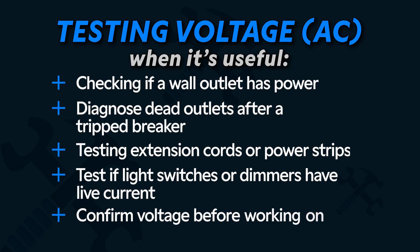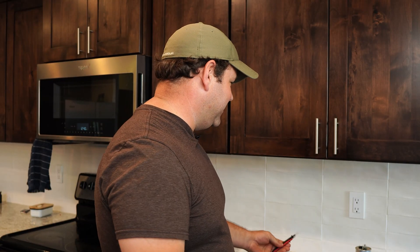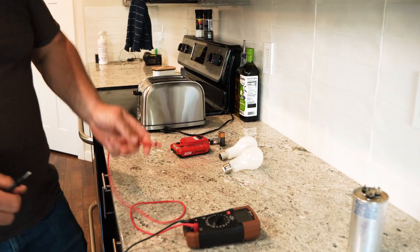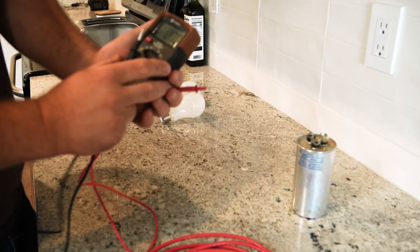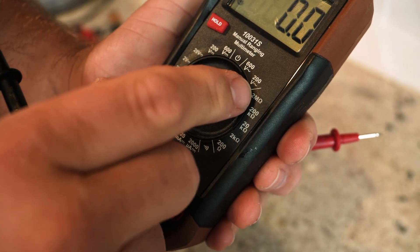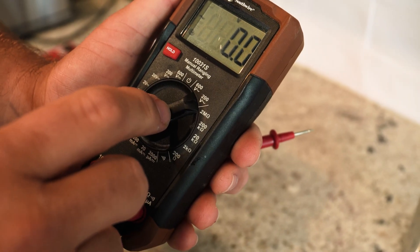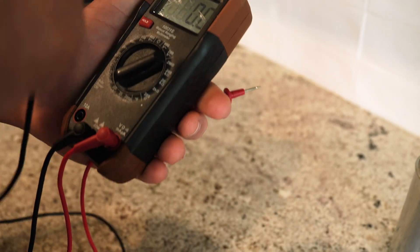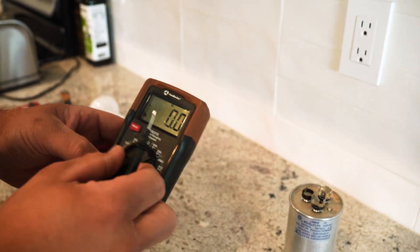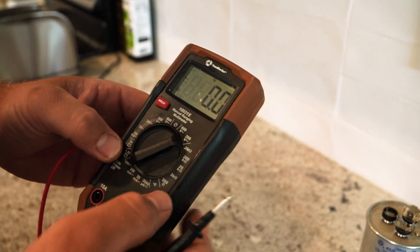Let's go ahead and switch to alternating current voltage. This is a way to test if your outlet is working properly — really if it's got power at all. So I can take the two leads. First let's go ahead and switch this to the right setting. These just give you different ranges. So 200 volts — that's going to be the one I'll use for a standard voltage outlet. These should measure about 110 to 120 typically. But if I switch it to a different range, it might not measure it at all because it's outside the range for the multimeter.